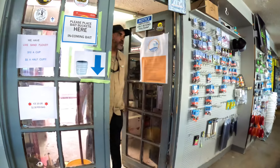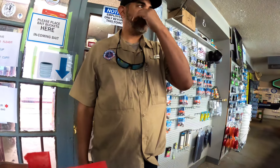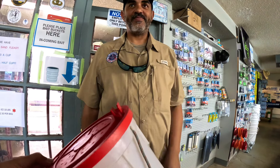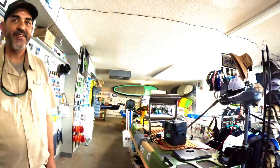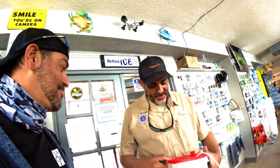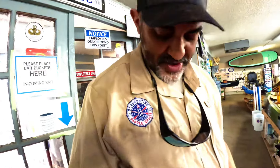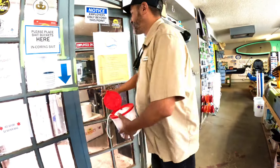There he is — hey Dave! How are you doing today? You got a group going out? No, it's just me. I want to get some live shrimp, I'm doing a video. I like your shirt — how many do you want? Two dozen. Two dozen, yeah.